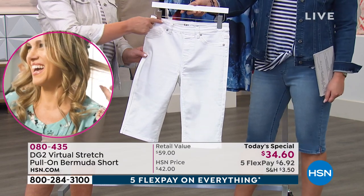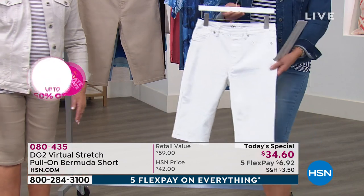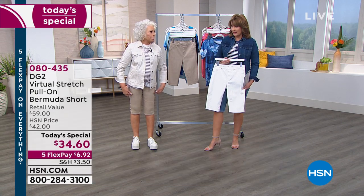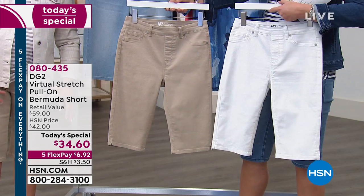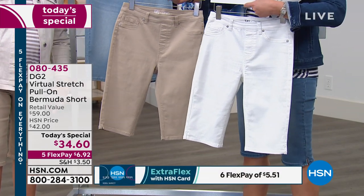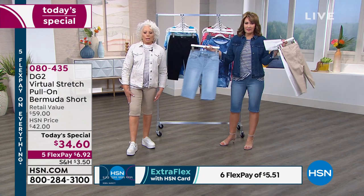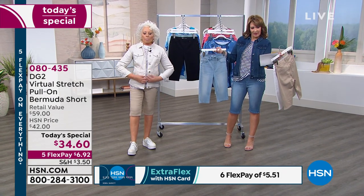The waistband is curved to mold to the body, holds you in. I don't think you'll find a cuter white short ever in the history of shorts. If you've ever wanted white or khaki — because they're usually all cotton and they wrinkle immediately — they look like you walked into the guys' department. I try to go out to the Hamptons at least once a year, and this would be my Hamptons outfit, without a doubt.